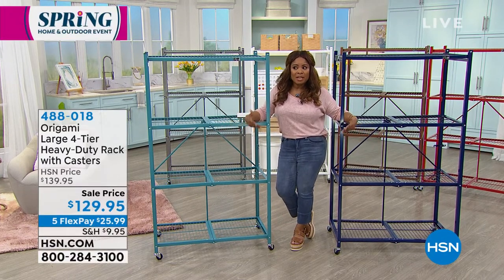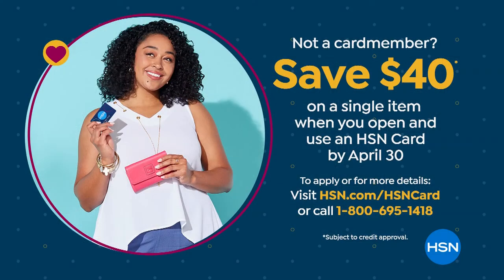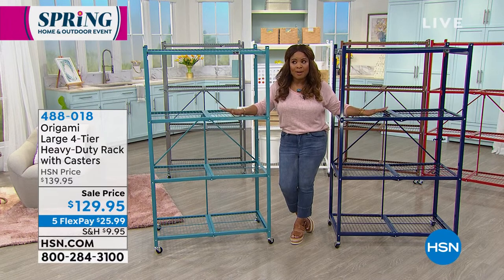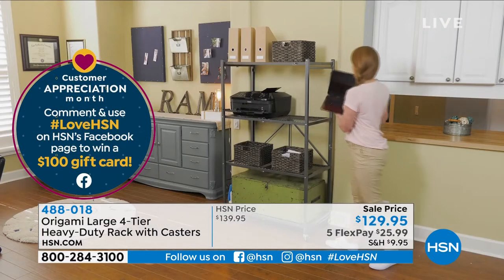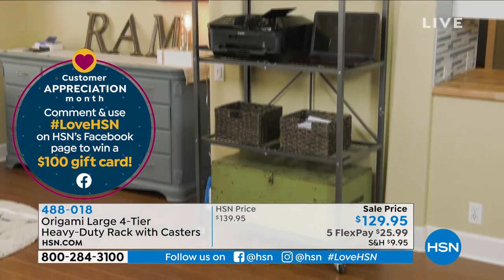Today is one of the first days that if you open a new HSN account credit card, you get $40 off your first purchase — our most generous offer. I'm standing in front of the number one solution at HSN for getting organized in your home: our Origami carts. These are the number one best-selling oversized, heavy-duty carts — a large four-tier heavy-duty rack with casters. Each shelf without casters can hold up to 250 pounds; with casters, up to 75 pounds per shelf. Out of the box, fully assembled — just add the casters if you want to.